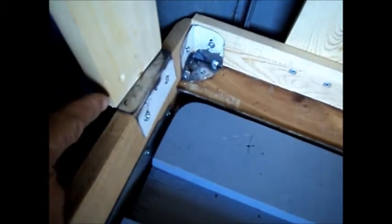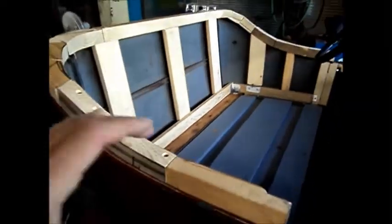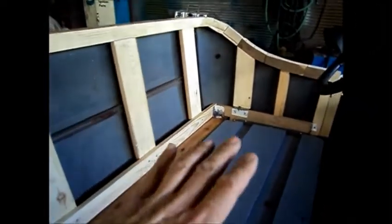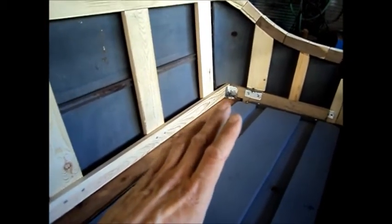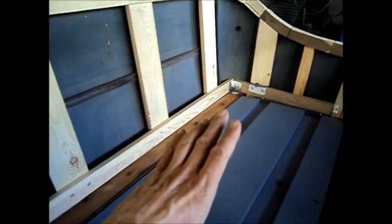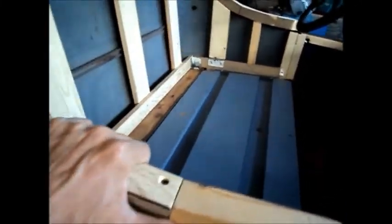So it screws in this way and from the back side in here, and I got this little corner bracket that goes in here and down into this filler board right here. The end result is I've got a good solid platform for nailing my seat material to, and the body is strong — it's very solid.